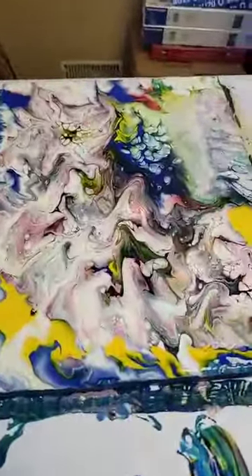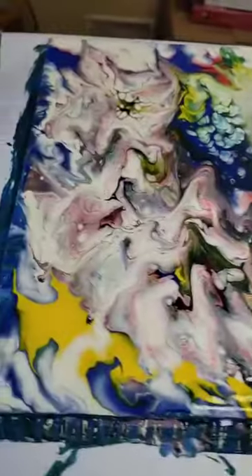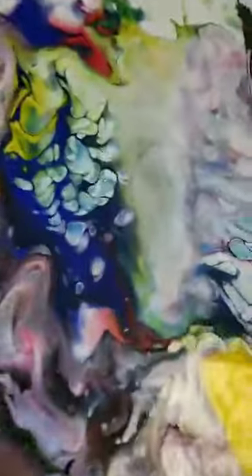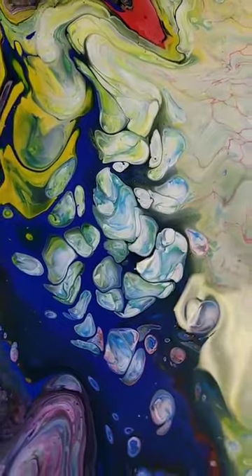What I did for this one is I poured and I used a straw and my blow dryer to spread out the paint so that it would cover the canvas and make some really unique and different types of abstract paths. Look here — I just love what's going on here. It's gorgeous. I'm very confident that this one's going to turn out well as I let it sit and set.